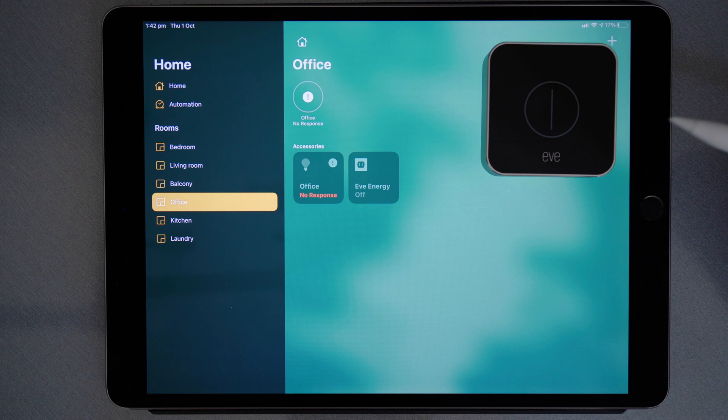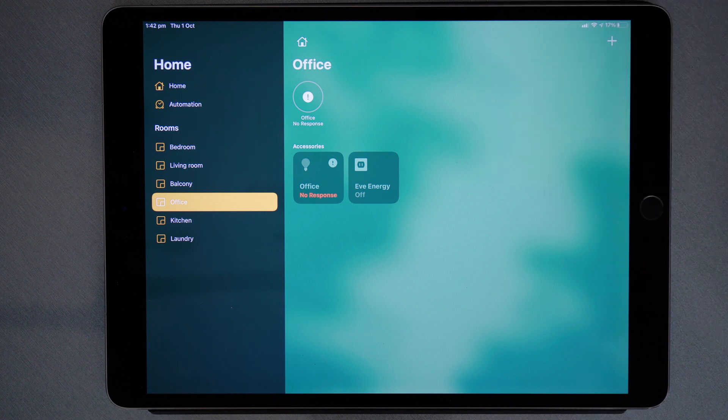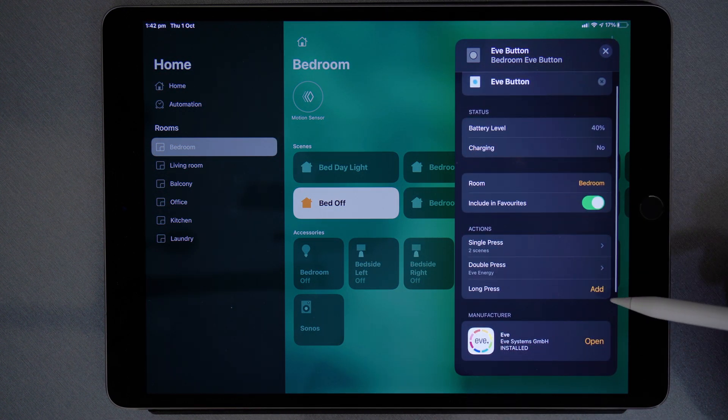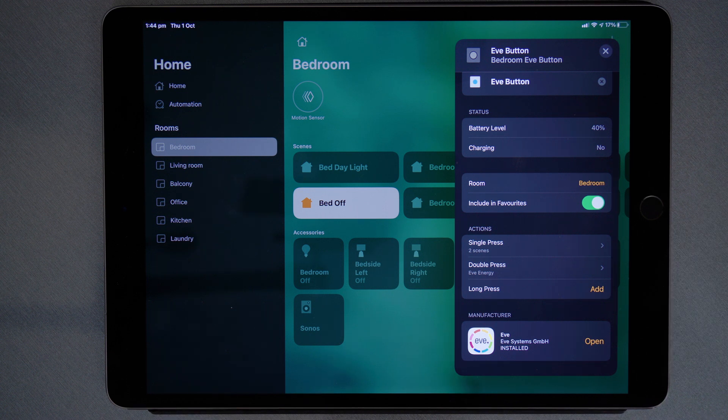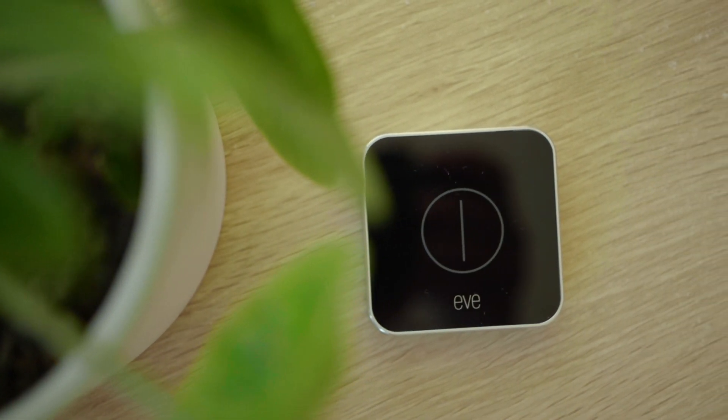So now effectively I've got four scene controls with the Eve button but I'm only using the single press and the double press. I can go back to the bedroom, choose the Eve button, and do the same again for the long press. Using shortcuts is how you effectively double the amount of functions you can get out of the Eve button.